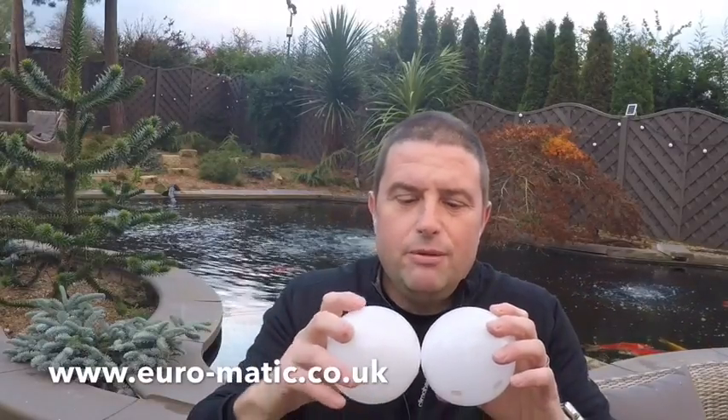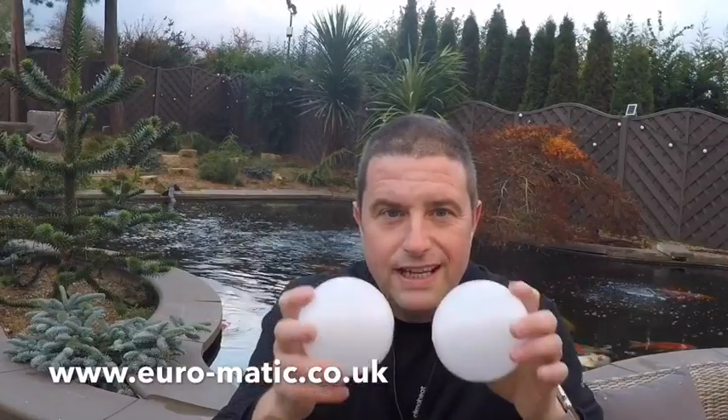Euromatic claim — and I feel pretty confident — that this will save 75% in heating costs. The most exciting thing for me is that I can deploy these in an hour. If you've got a pond that isn't heated and you don't want it to freeze, putting these balls onto the surface will reduce the freezing temperature by 10 degrees C, stopping the pond from freezing. Some people have used swimming pool covers, but these balls allow gases to escape from the pond through the small gaps between all the balls, which is very important — the pond still needs to breathe through the winter.